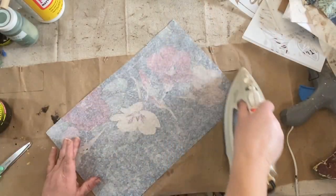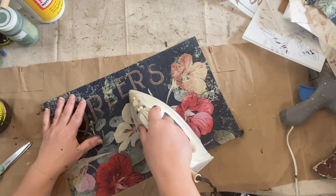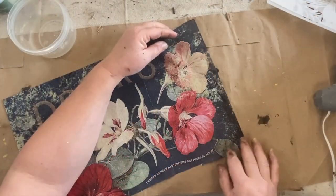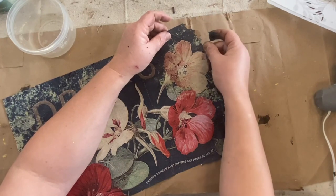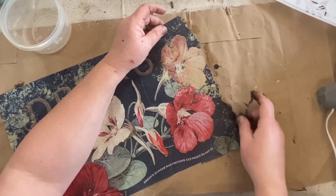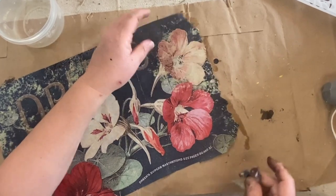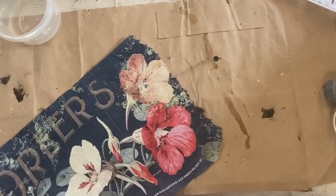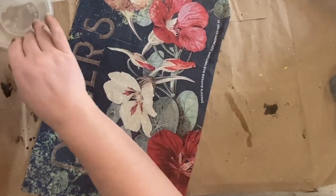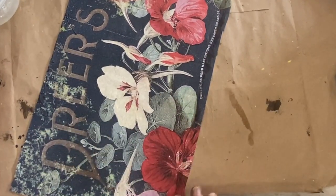I wanted to flatten my paper a little bit so I flipped it over, got my iron, and ironed it — then did a little bit on the front where there was a fold. The next thing I'm going to do is wet the edges where I want to rip the paper, because I don't want straight edges when I put it on the tray. I did this recently on another tray with some Zazzle paper — it had some really cute chickens on it — and I'll link that video above. I'm doing pretty much the same thing here: just wetting it with some water on my finger and then ripping the edges.